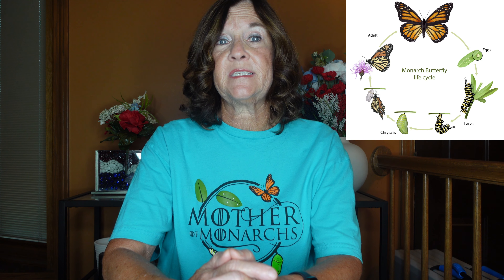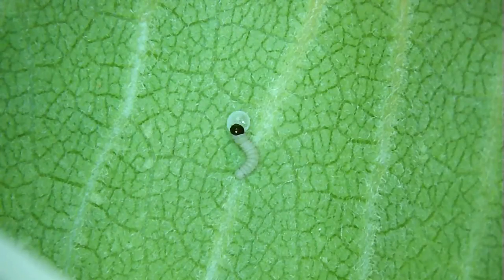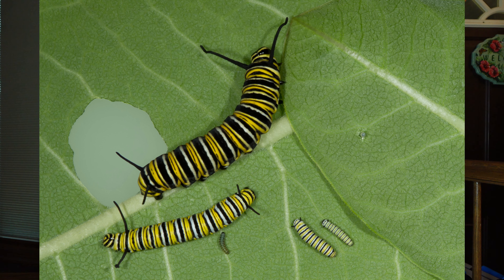The first through third generation adult butterflies live about two to six weeks, while the fourth generation lives about six to eight months. The larva starts off by emerging from the egg and eating the eggshell. The caterpillar then becomes too large for its skin and molts — this is called an instar — and the monarch butterfly has five instars.